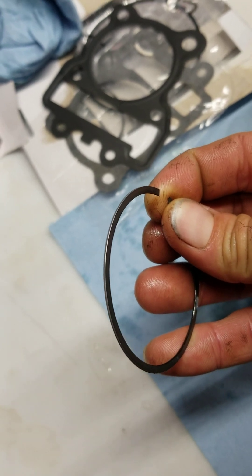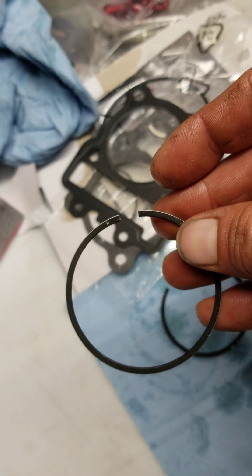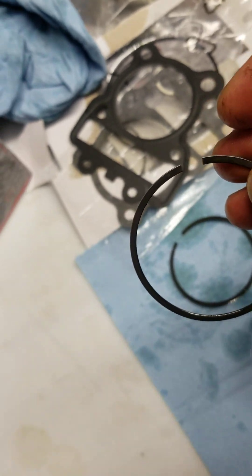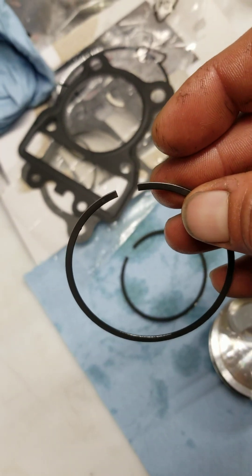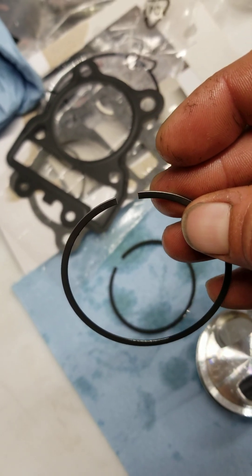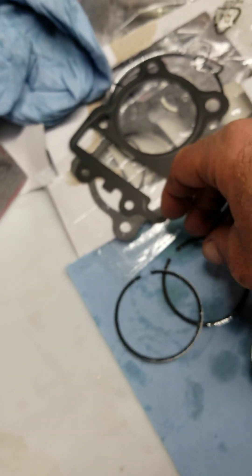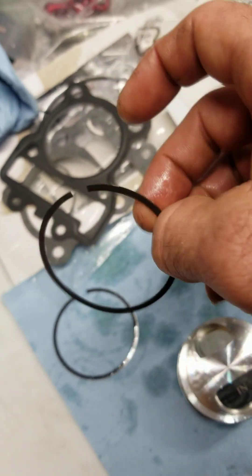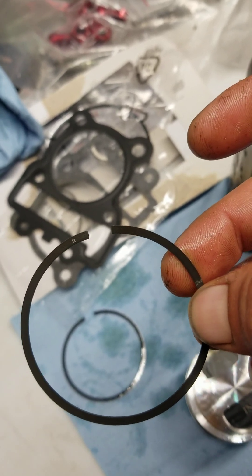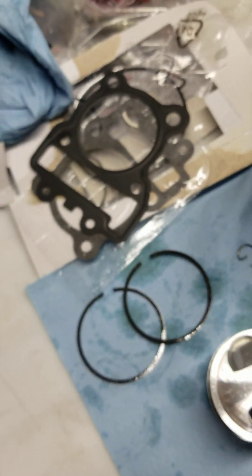Before installing, I want to check the ring end gap to make sure they're not too tight or too loose. For the KLX, the top ring is supposed to be 0.15 to 0.30 millimeters, which is about 5–9 thousandths of an inch. The second ring is also 0.15 to 0.30 millimeters, roughly 11 to 16 thousandths. Let's go ahead and check them.